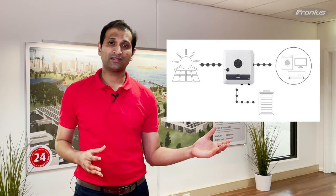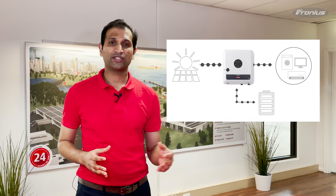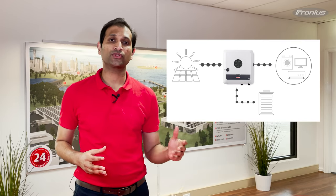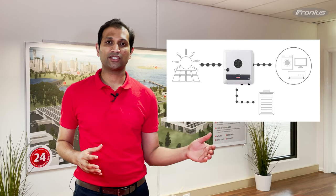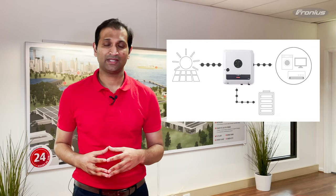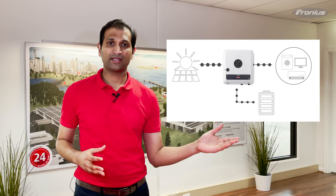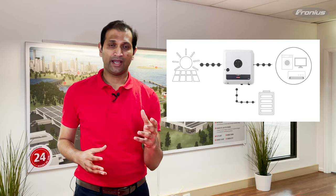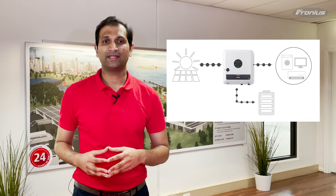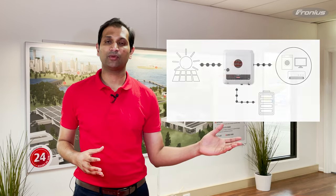As you can see in this diagram, the Gen24 Plus inverter is converting DC energy into AC energy, but it's also using some of the DC energy from the oversized PV array to charge the battery. This has many benefits: maximum efficiency with DC coupled battery storage systems, AC coupling is also possible — meaning the integration of your existing PV systems into this DC coupled battery storage system — and a reliable power supply during a power failure.